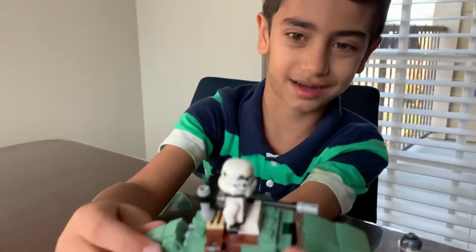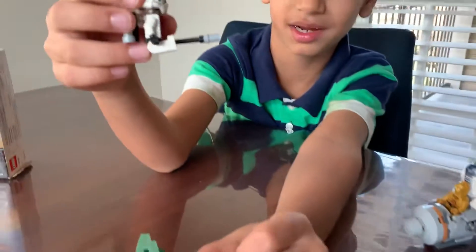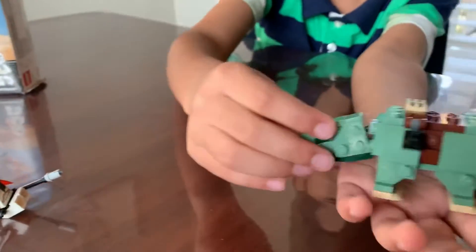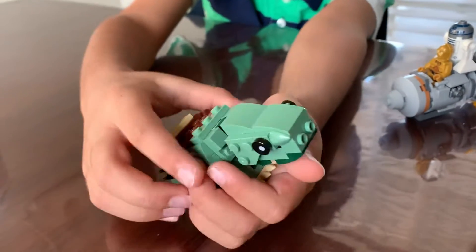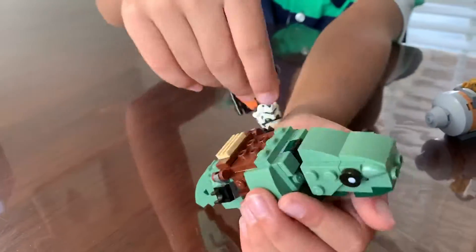Here we have a dewback with a sand trooper. The sand trooper has a new printing on his helmet. It also has a little bit of sand on it to prove that he's a sand trooper. And then there's this cool dewback that you get in this set. The brown stuff on it is just like a seat for the sand trooper, an area for the gun.